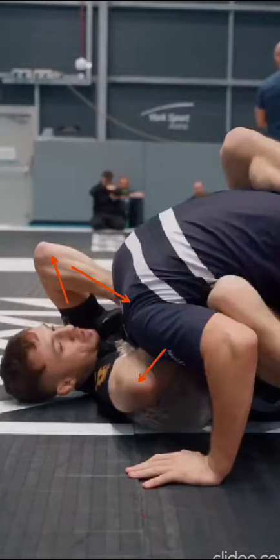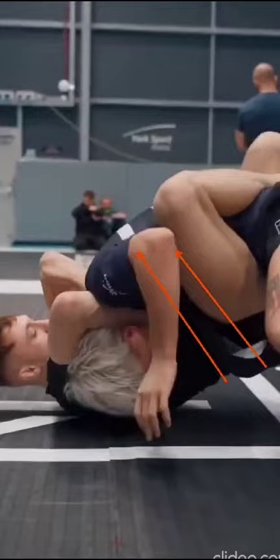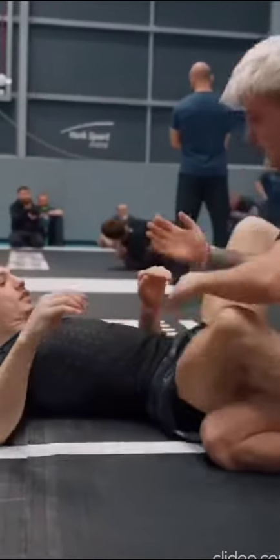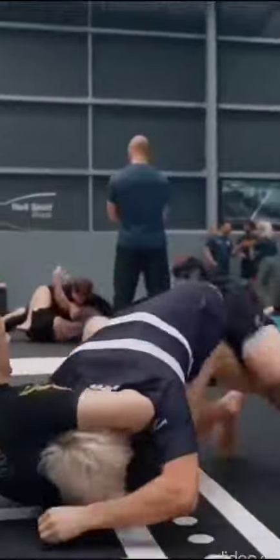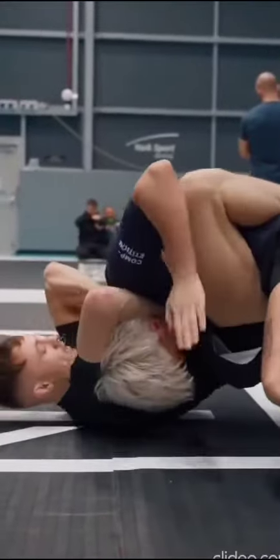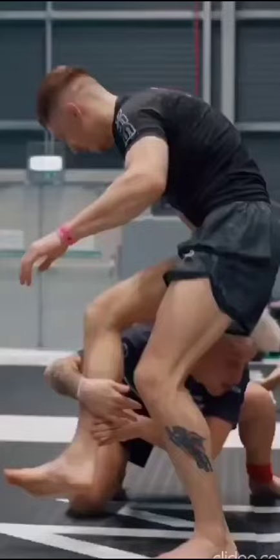He continues to cinch everything in with a high elbow, tight, then starts bringing his legs around into a figure four or body triangle option, and drives the hips up. At regular speed: hops over, cinches everything in, goes for the high elbow version, drives the hips, and finishes the match. Beautiful work.